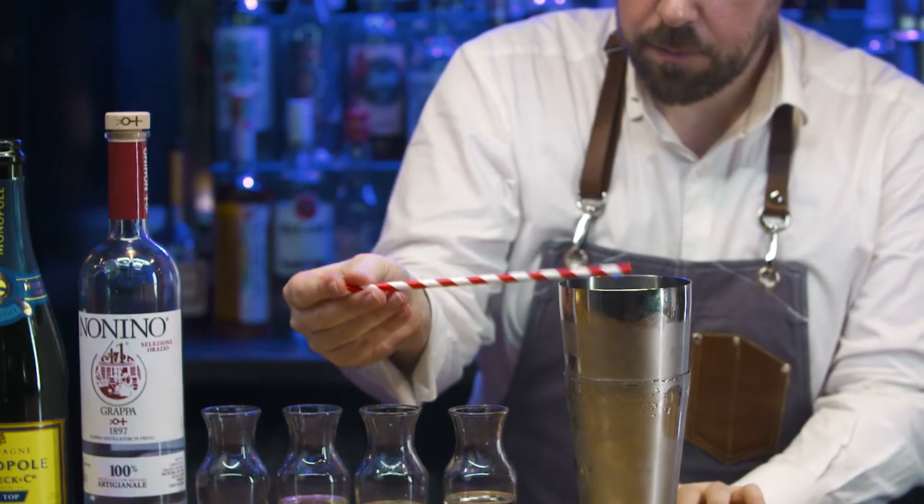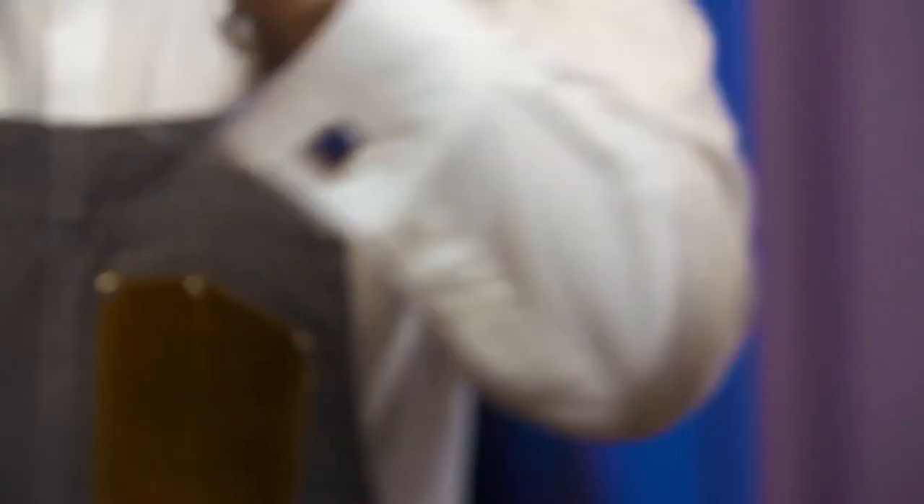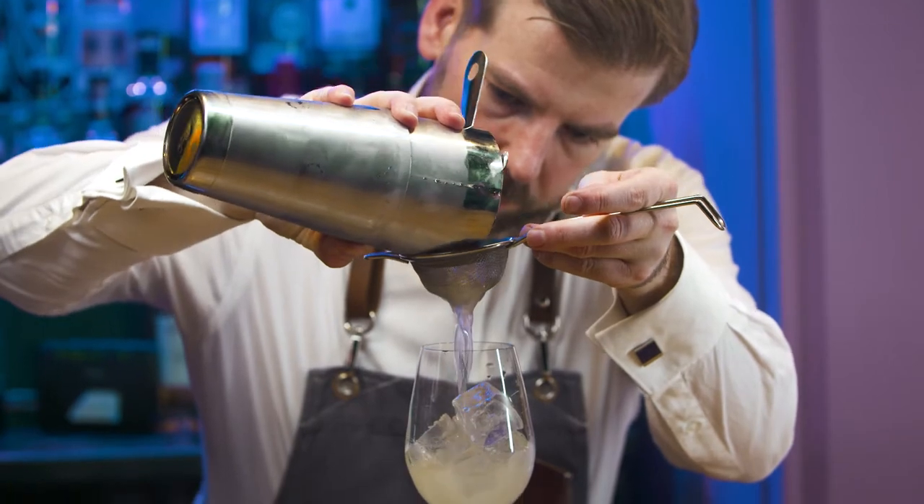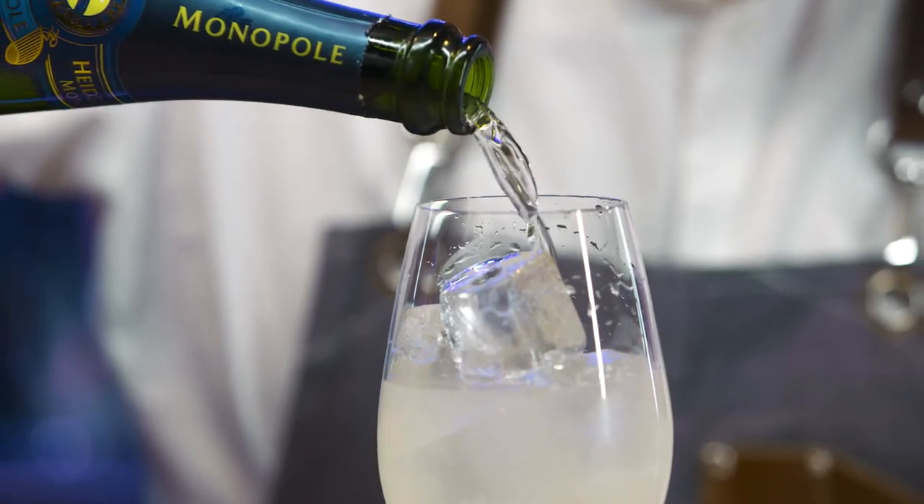Open. Dip taste. Drain off any excess water. Fine strain. Lengthen with sparkling wine.